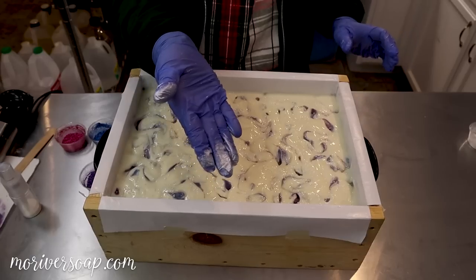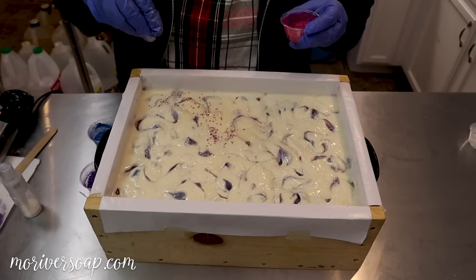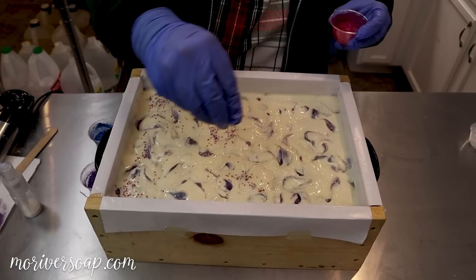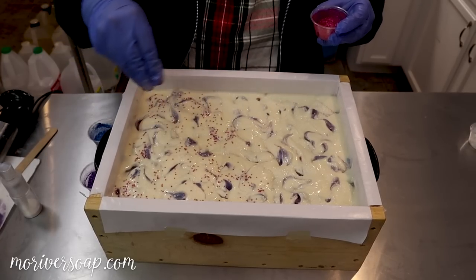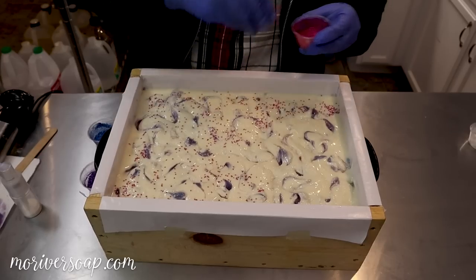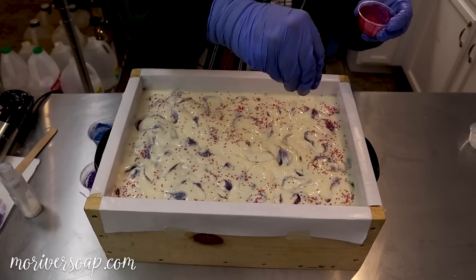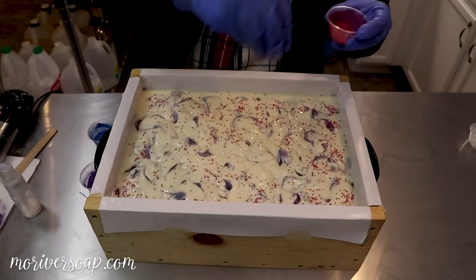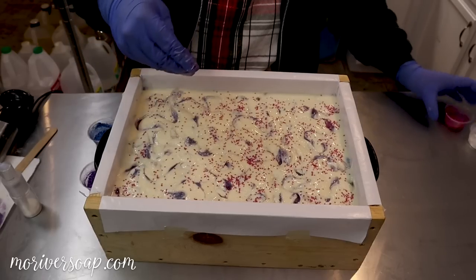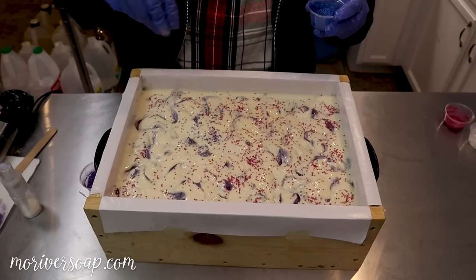Let's do the pink — oh my goodness, I just love it when that pink shows up, just like 'hello, hello, I've come to party!' But then it's gonna be like that with the other colors too. It smells so good, this soap is just amazing, and then the blue is really gonna pop too — yes, hello!